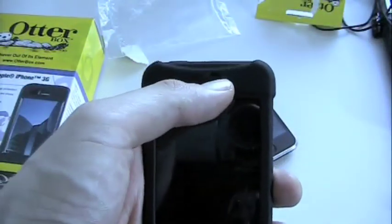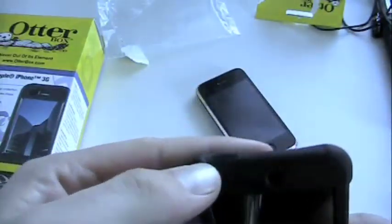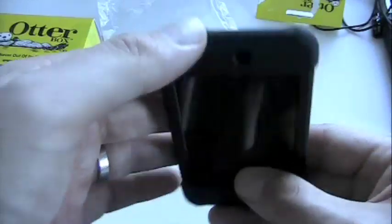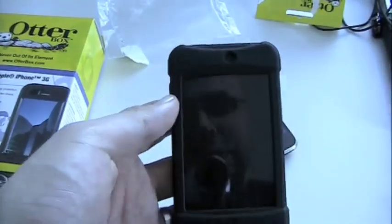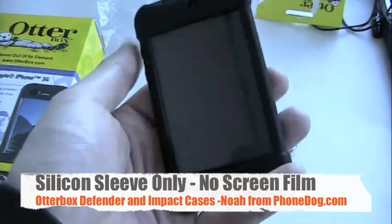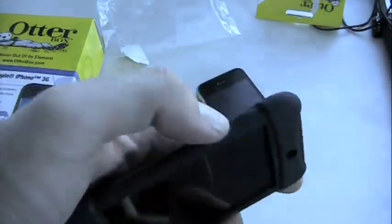There's a cutout on the top for the proximity sensor, a raised edge for the power/hold button, and a little indentation on the bottom where you can get to your home button. The display on this one is left unprotected, which some of you might not like, but it gives access to the screen itself and you can use it with a third-party screen protector if you like. There are also little raised edges on the side for your rocker switches.